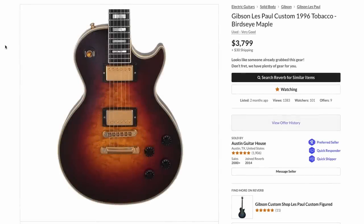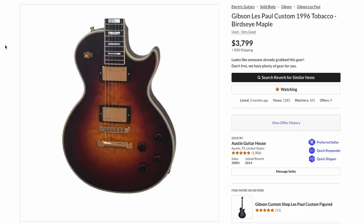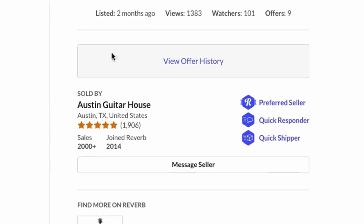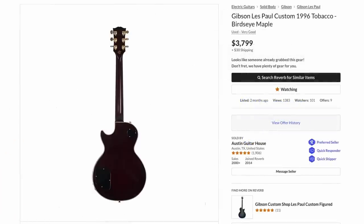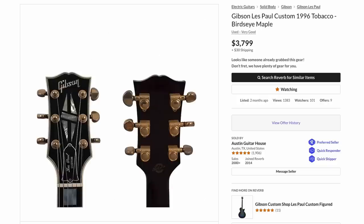Now let's get back to some guitars. We have a Les Paul custom from 1996. Believe it or not, I had not one but two people schedule private help sessions on this exact same guitar, months apart. This listing first started on a guitar store's website and then moved onto Reverb, and I was surprised this thing lasted two months at $3,800. It's actually pretty darn cool.